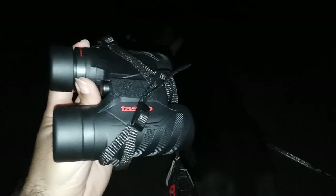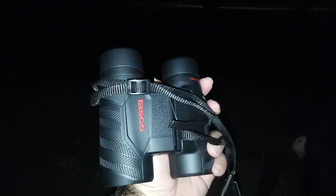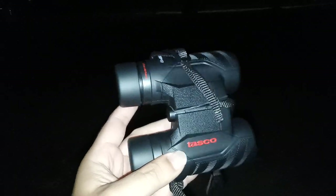I'll zoom in and you'll see what I'm talking about. You see the cars? With these Tascos, I can see inside those vehicles. That means these have just the right amount of light transmission to allow for a nice sight picture in the dark. And they've been nicely coated by Tasco.